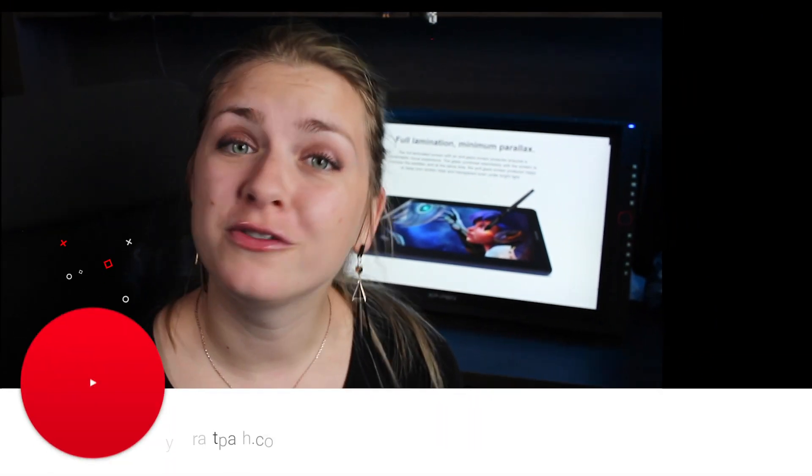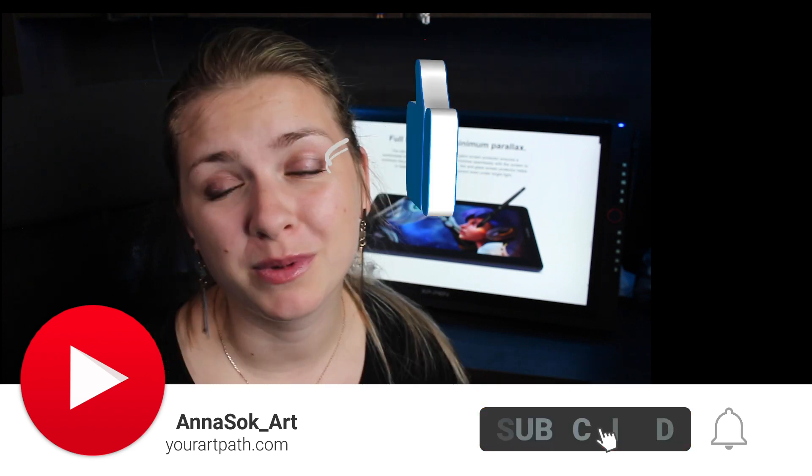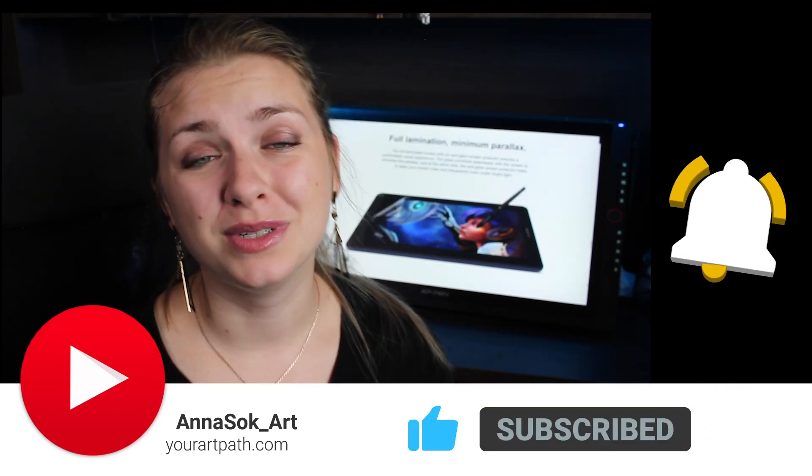Thank you so much for watching, you guys. Hit that like button and subscribe to my channel for more content — it really means the world to me, all your support. It was super fun to review this tablet and maybe I'll get the chance to review more in the future. So stay tuned, and see you next time. Bye!